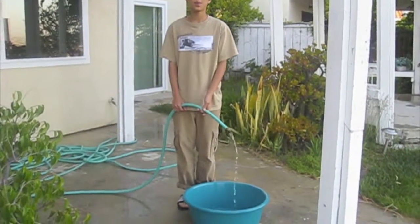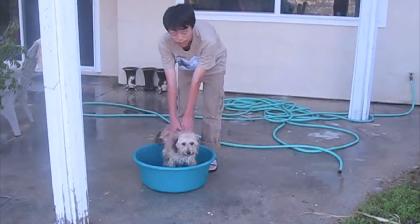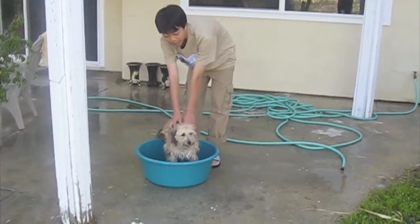Okay, first you'll have to fill the basin with water about half full. You want to brush the dog's hair before you give the bath, but because the dog is already wet, you won't have to.